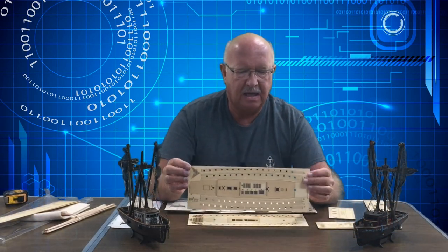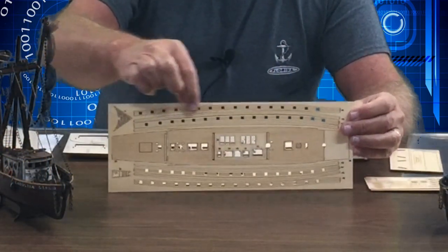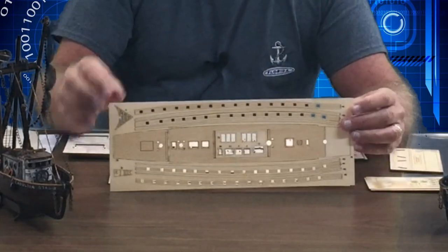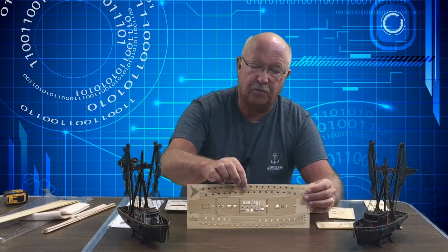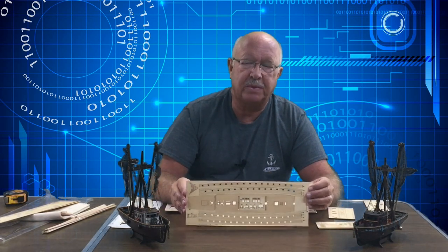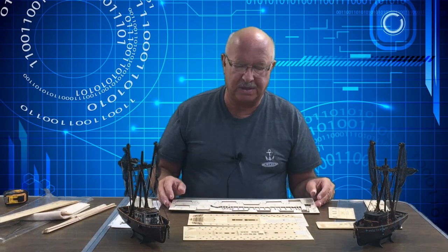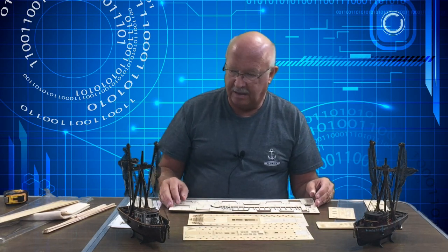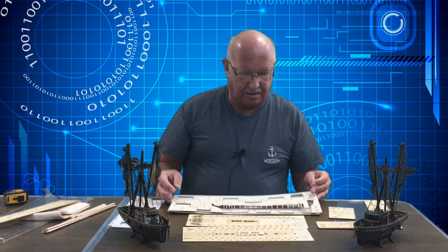All these are laser cut. My initial plan is for each one of these windows to actually have a cannon barrel sticking out of it. You can make it so that the cannon openings appear closed, but I think I want them all open with all the cannons showing. It's going to be quite the task. I hope you'll join along in this venture. I'm not sure how many episodes there will actually be, but let's go ahead and start with this unboxing.